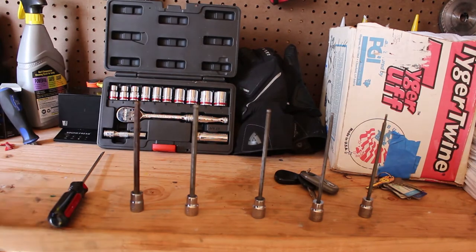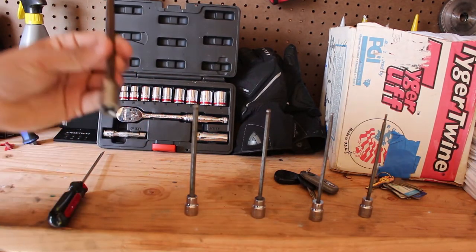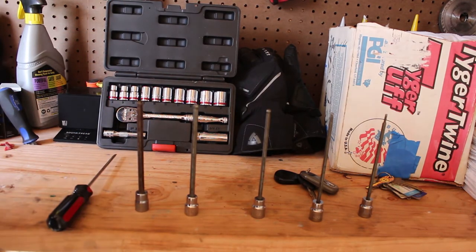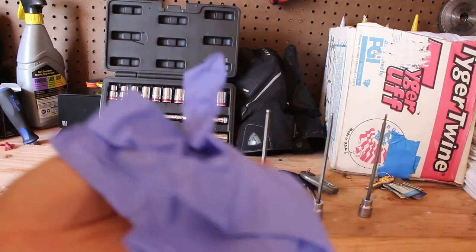First things first, we're going to need tools. I have a little set over here — sizes 3 all the way to size 7 Allen key, just a flat head screwdriver, and also a pair of gloves will help.